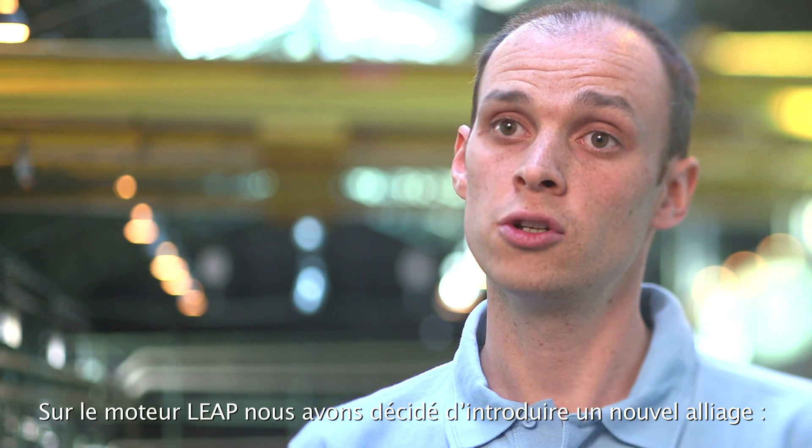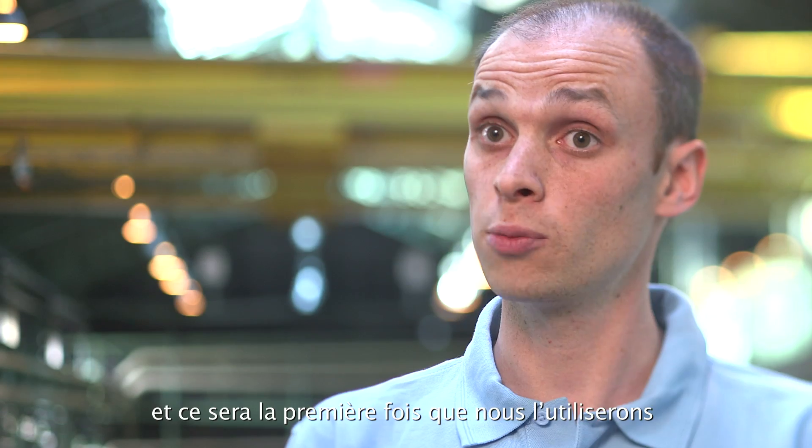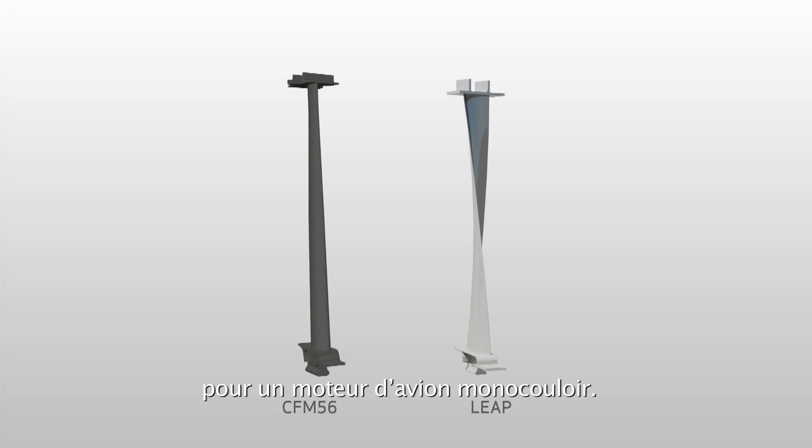On the LEAP engine, we decided to introduce a new alloy: titanium aluminide. This alloy has been developed over 30 years, and it will be the first time we use this alloy for single-aisle aircraft engines.